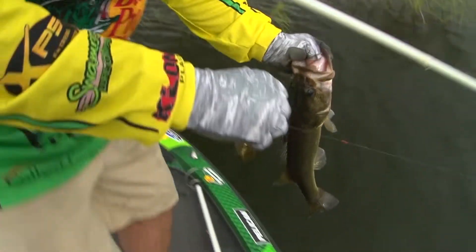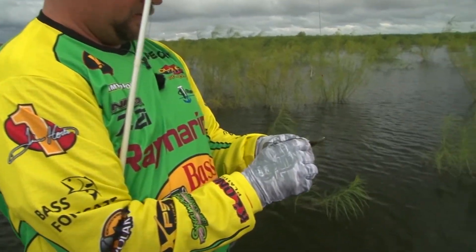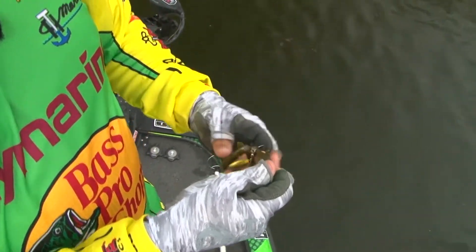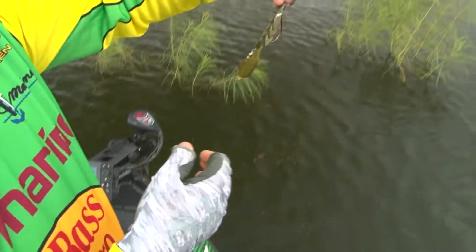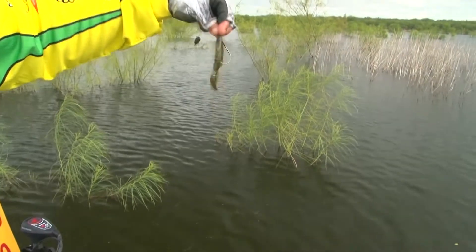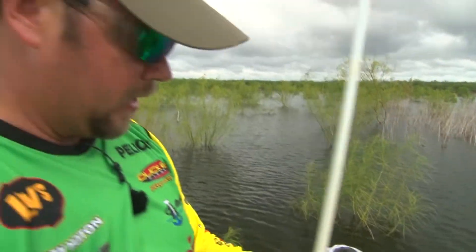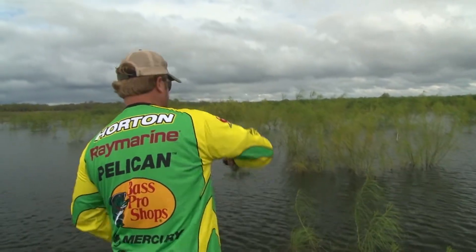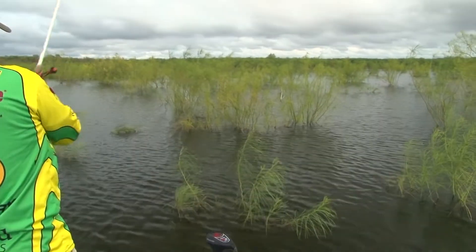Gorgeous Lake Falcon bass! Got my MJ rig back on that one. I'm telling you guys, a little extra flash — you're flipping bushes on Kentucky Lake, Pickwick Lake, you're on Lake Falcon, Sam Rayburn, Toledo Bend — any kind of flipping really, man, you're gonna get so many more strikes.